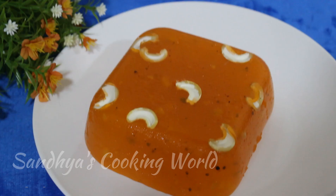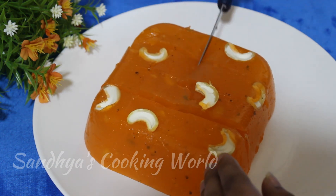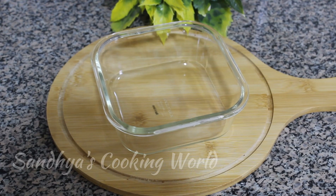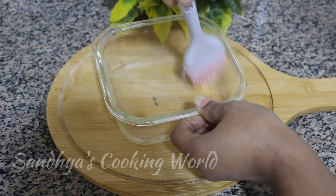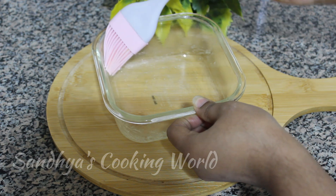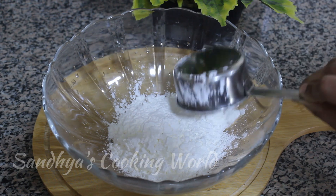I am going to show you a lot of the dishes in the kitchen. This recipe is a very easy recipe. We are going to make a square shape and cut it in half. Add a cup of cornflour.